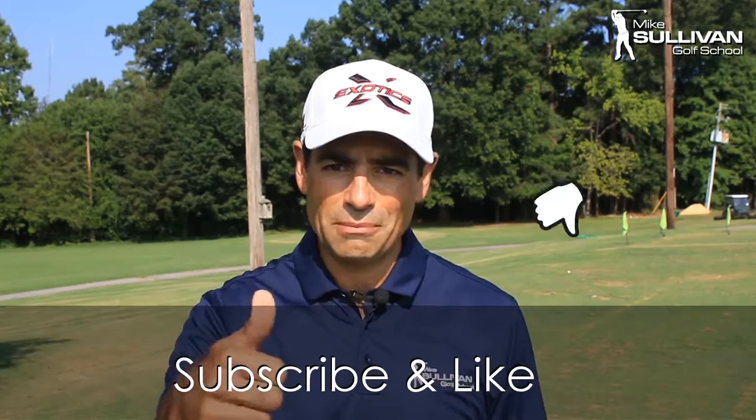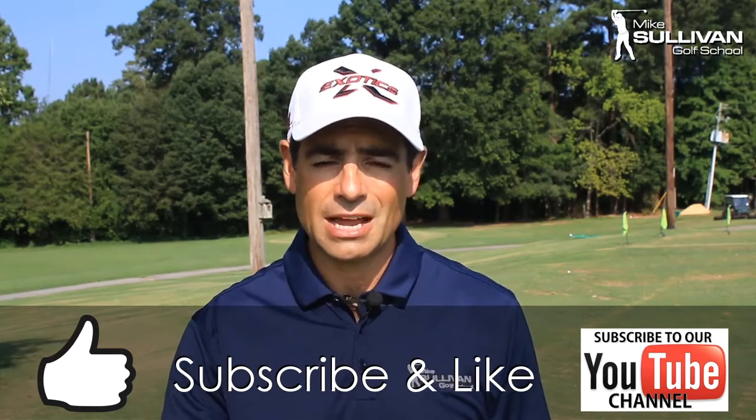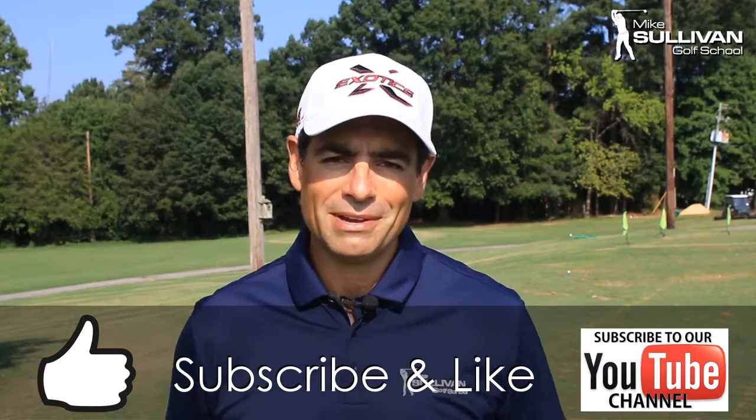I hope you liked this video. If it was helpful to you, go ahead and hit that little thumbs up button for a like. Also you can go ahead and subscribe to this channel so next time we do a video, you'll be notified by email.